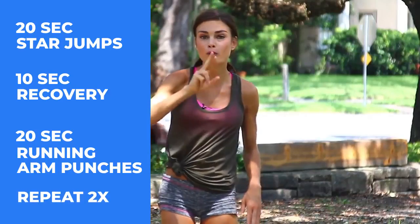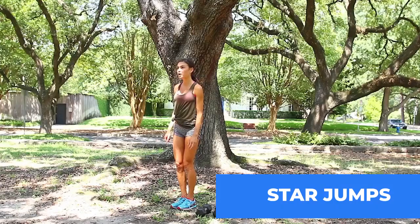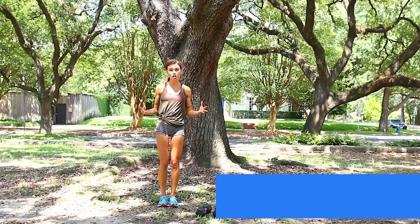We are going to do 2 rounds of Tabata — 2 rounds of 4 minutes — and instead of doing 1 exercise, we're going to rotate between 2 exercises. The exercises are star jumps, so you're literally 20 seconds on, just going to star jump.